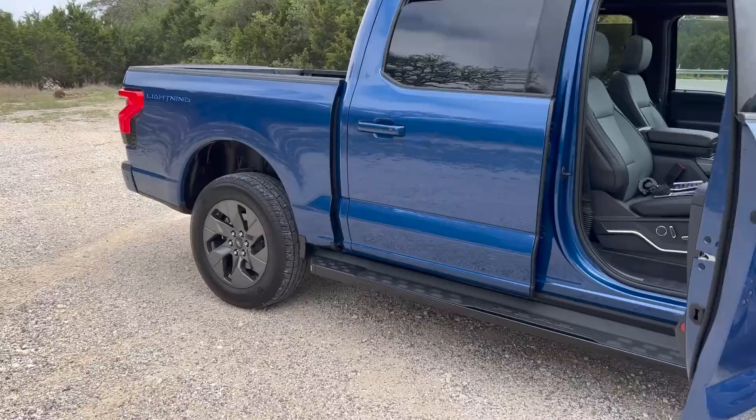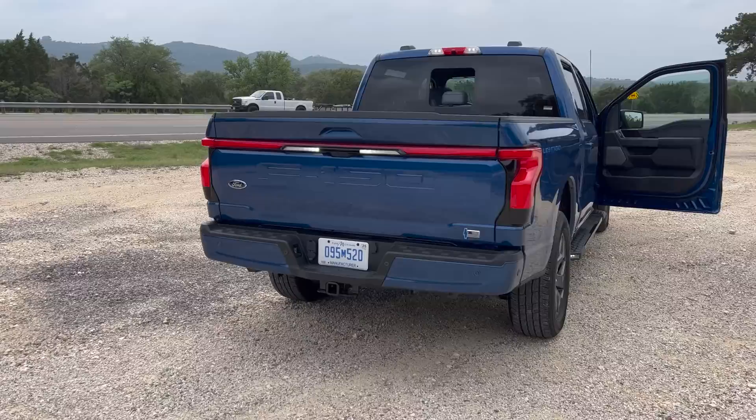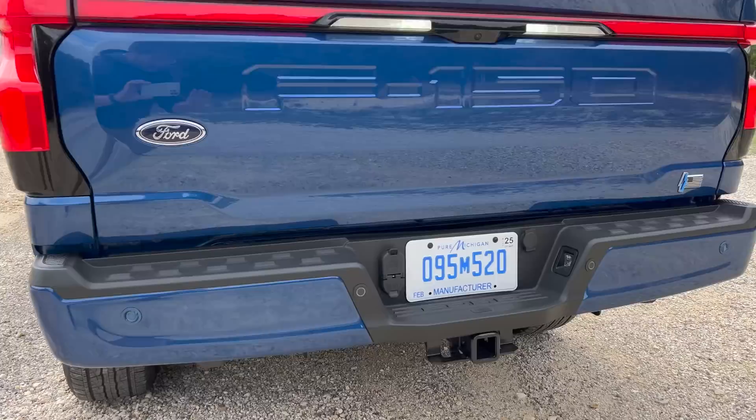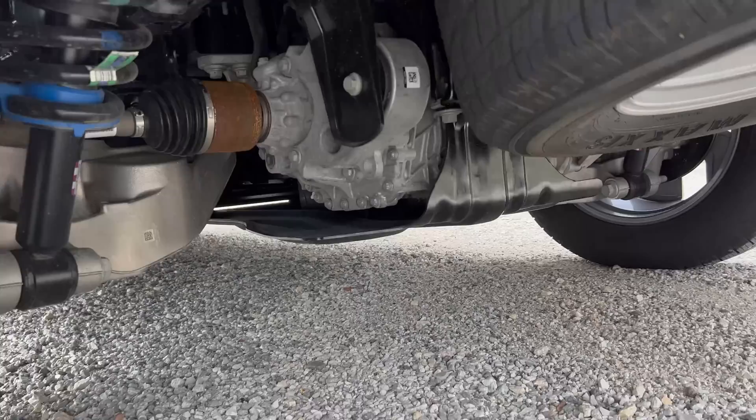I was talking to some of the Ford engineers and they said if you're going to do big towing you absolutely want that package. This particular spec is honestly the way to option the truck. One thing I'll be talking about through the video: under here there's a big full-size spare tire and look at those lower control arms — so beefy. And a fully independent rear suspension system back here, something you're not used to seeing on F-150.